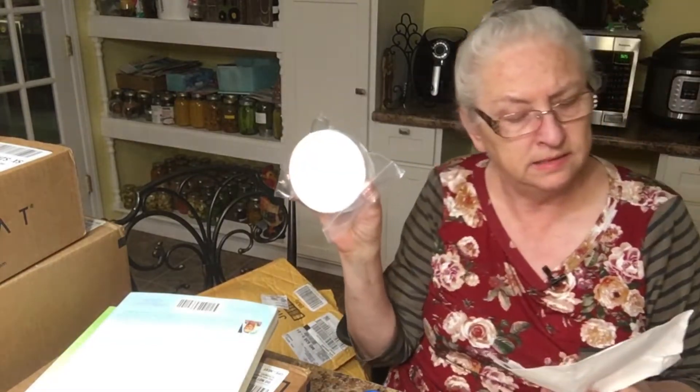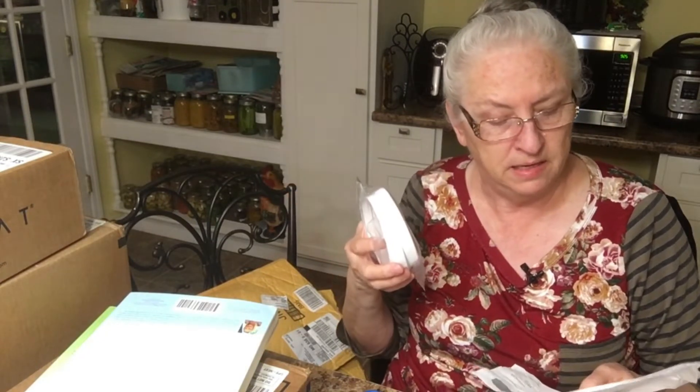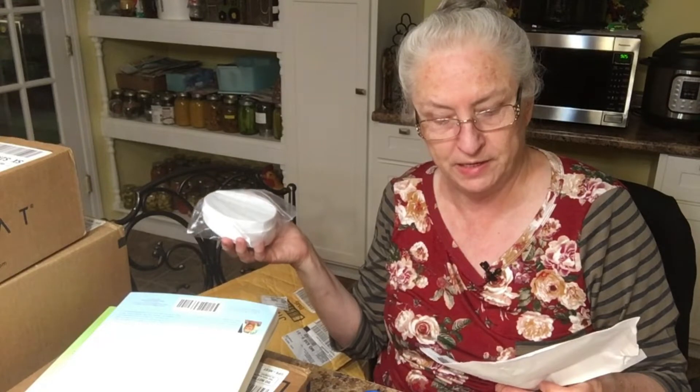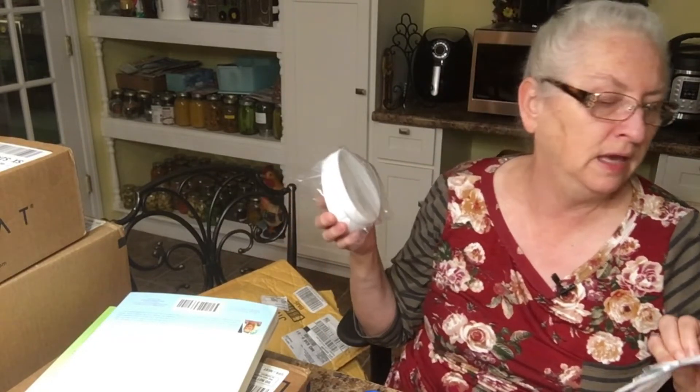Those kombucha mushrooms were from posymom.com — I've ordered from there once before. And the lids were from the Mercantile Company — their fermentation jar replacement white polypropylene caps. They both came through ordering them through Amazon.